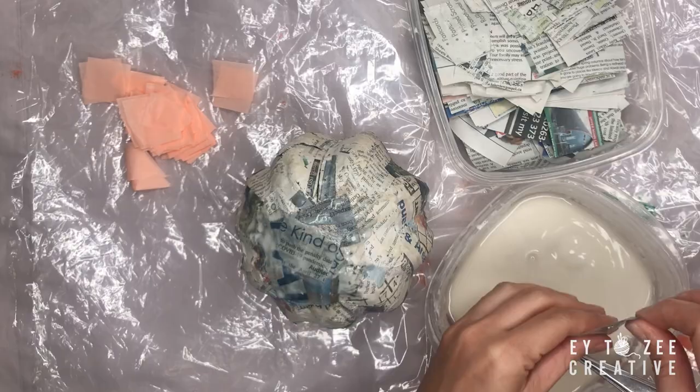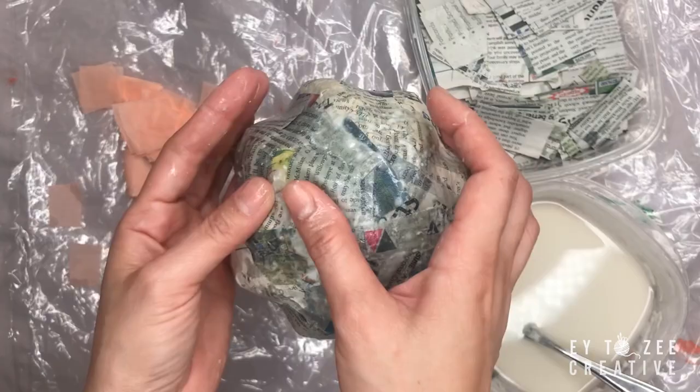I placed another layer of newspaper to patch the cracks, and finished with tissue paper — or what we call in the Philippines as Chinese paper.